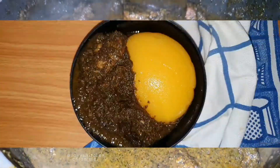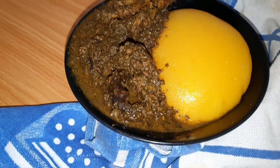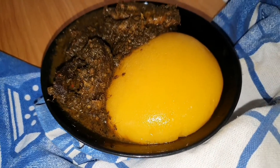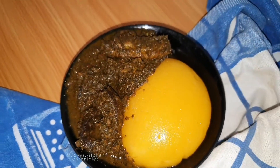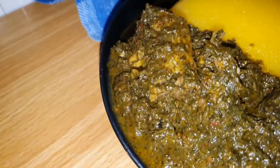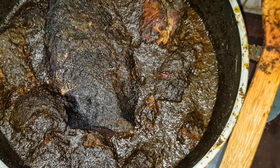I had mine with starch, because that's like my favorite swallow. But you can have yours with ema — that's pounded cocoyam — you can have it with pounded yam, you can have it with eba, you can have it with wheat. This soup is amazing, it's like food for the gods. Thank you so much for going on this journey with me. Until next time, bye!